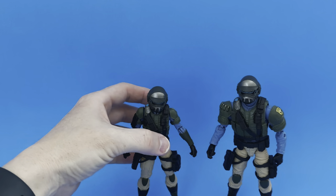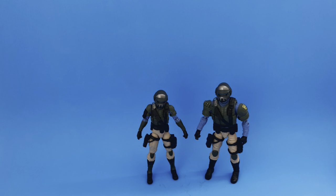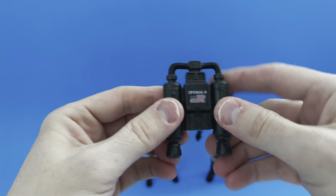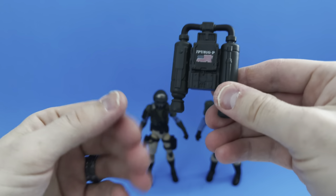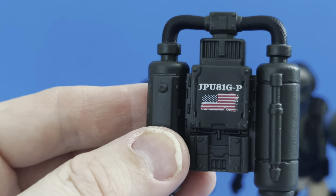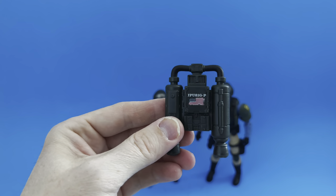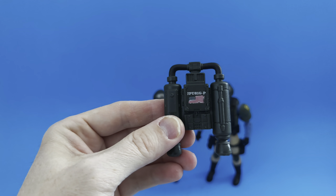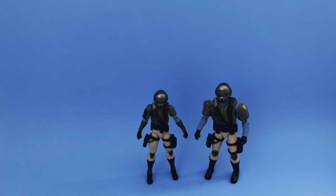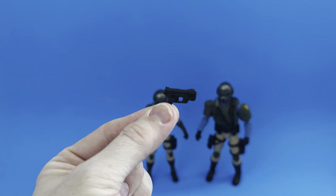Standard articulation for both figures. Now they come with a load of accessories. The big thing — literally and figuratively — is the jump pack. It plugs directly into their back and has holes in the bottom so you can put fire or smoke plumes out. Zooming in, the jump pack has a weathered U.S. flag and is marked 'JPU 81 GP' — not sure what that stands for. Drop a comment if you know! Each figure also comes with at least one pistol, cast in black.